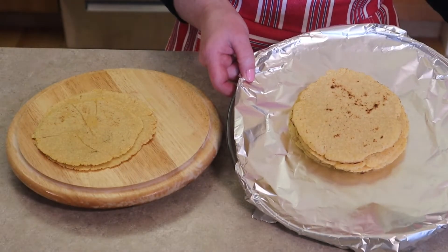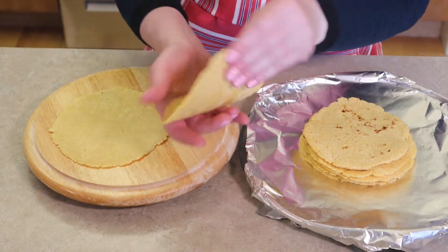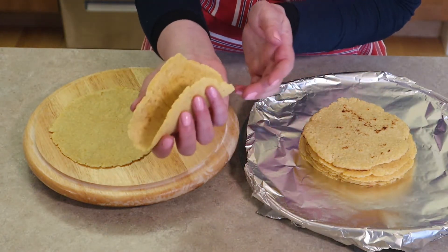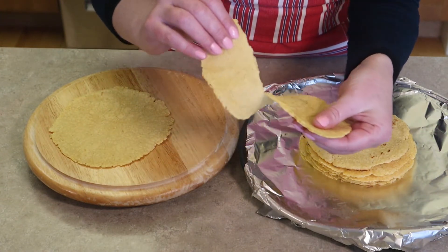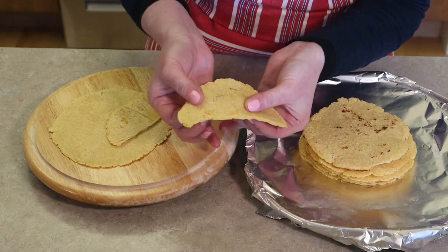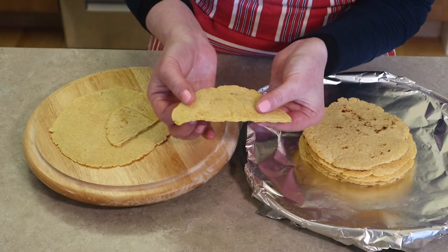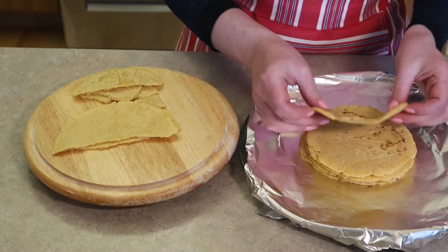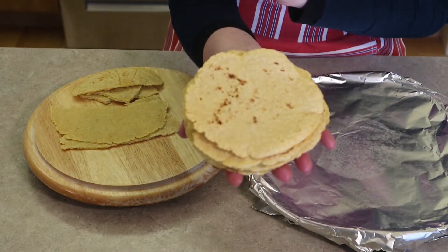Corn tortillas are all cooked and ready to eat. You want to make sure they don't cook too hot — we need to be able to fold them just like a taco. Notice it tears nicely on the inside. These corn tortillas are grainier than a flour tortilla because the cornmeal is denser, but they cooked all the way through — no gumminess, no doughiness whatsoever. And I love how you can get that browning on top. It's a beautiful stack of corn tortillas.